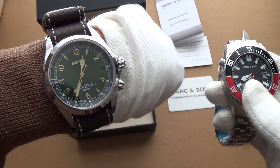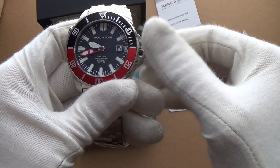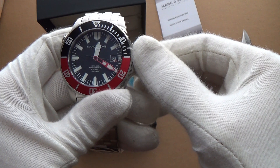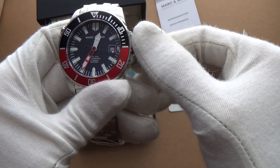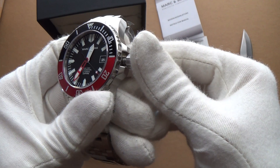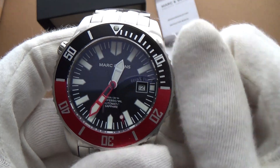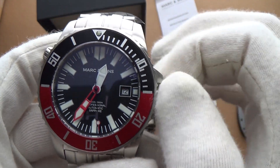Let's take the crown out and set the time — it's 25 to 1. No hacking unfortunately. This is a 300 metre water-resistant watch. Let's give it a wind — very smooth action, very nice.